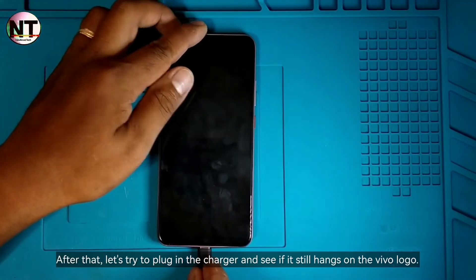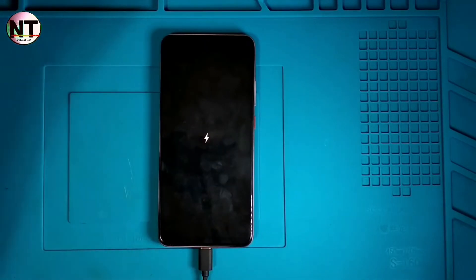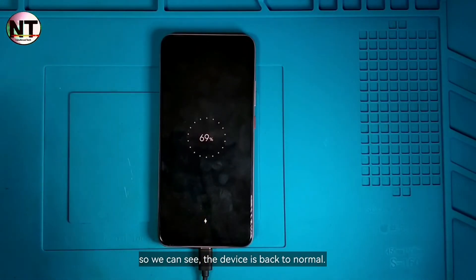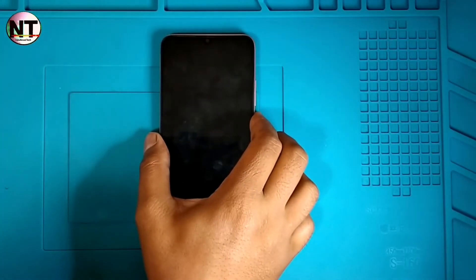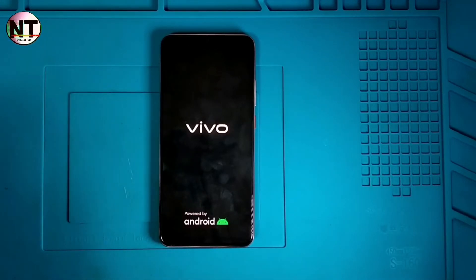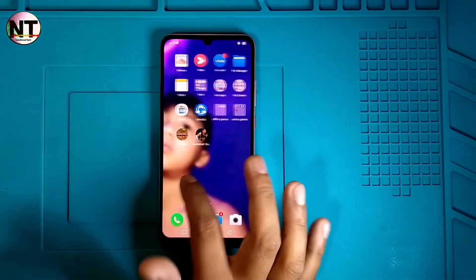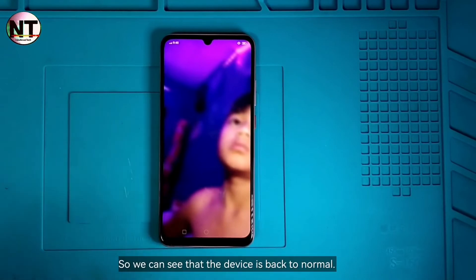After that, let's try to plug in the charger and see if it still hangs on the Vivo logo. We can see the device is back to normal. Let's try to power on and remove the charger — the device is back to normal.